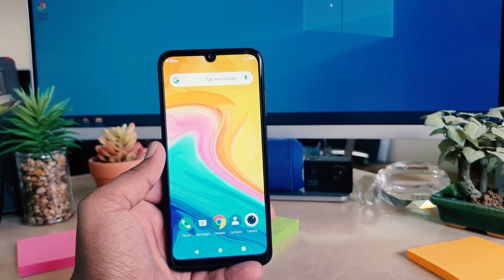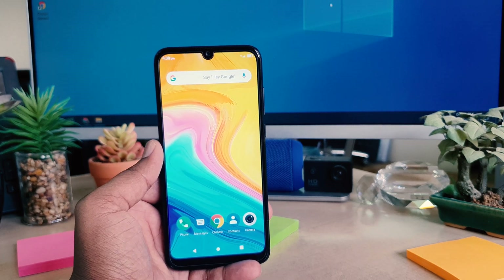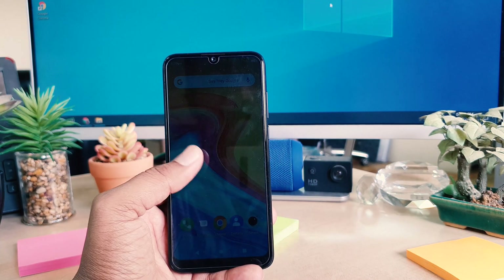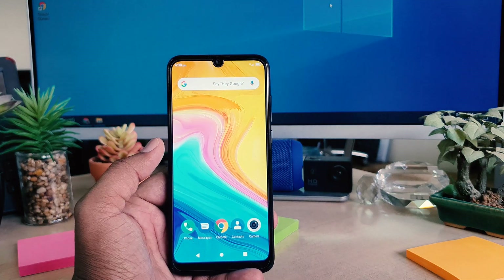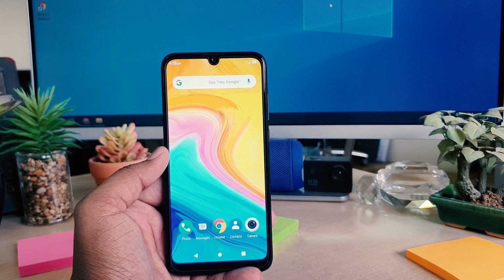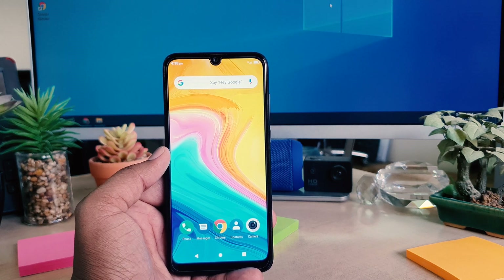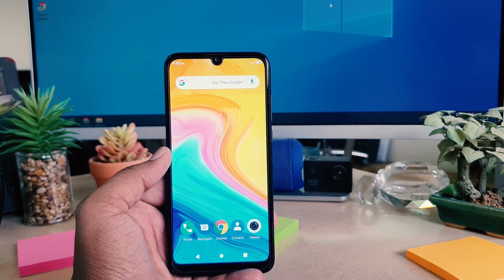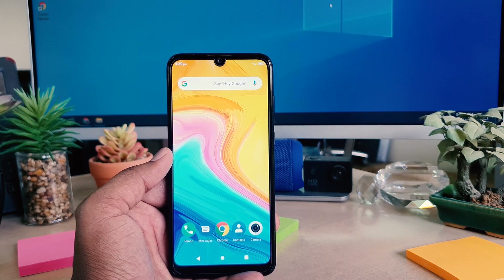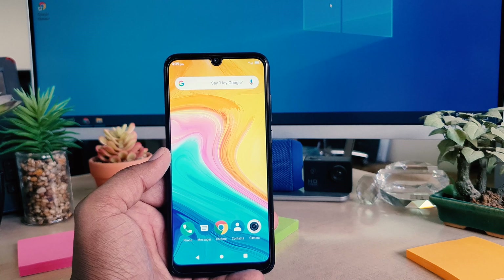Hello and welcome back to my another tutorial. In this tutorial I'm going to share with you how to set up face lock in your Lenovo A7. In Lenovo A7 you can easily unlock your device using your face. First of all you need to register your face lock, and then later on you can easily unlock your device using your face.